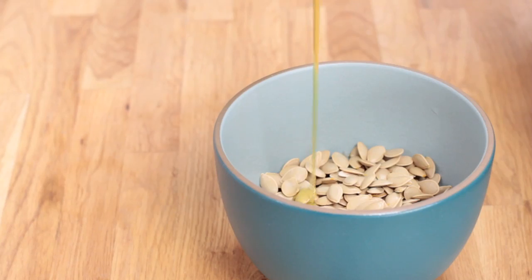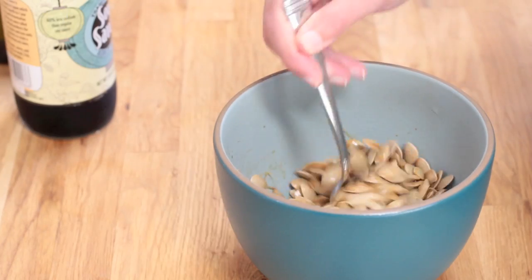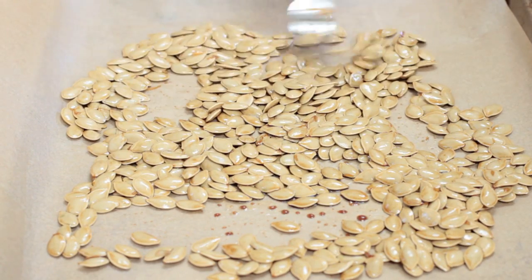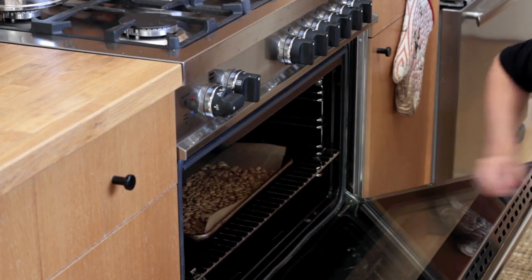I'm just gonna eyeball it — a little bit of olive oil and a little bit of soy sauce. Stir it up and spread it on your pan. Go into the 300 degree oven for 15 minutes.